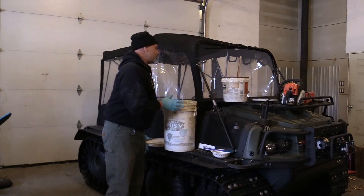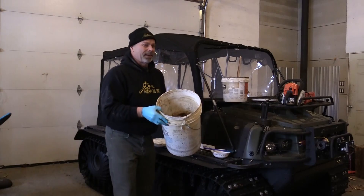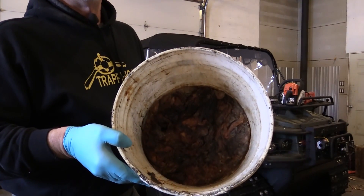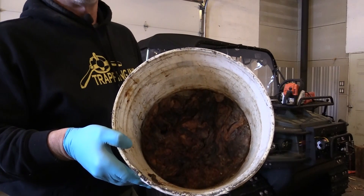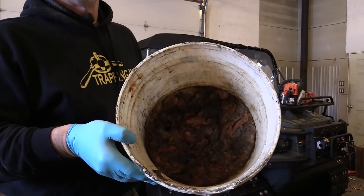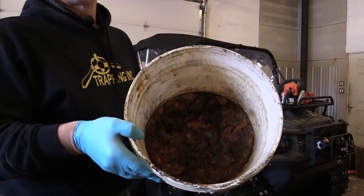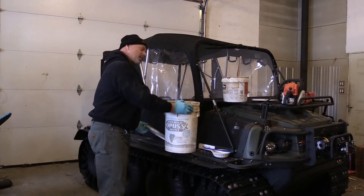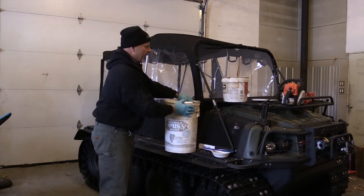I guess you have to start with the lynx — here you go, there's the beginning. If you take a look in there, that's the innards — the total, complete innards out of about four or five lynx. I put them in there about this time of year when I'm catching lynx.